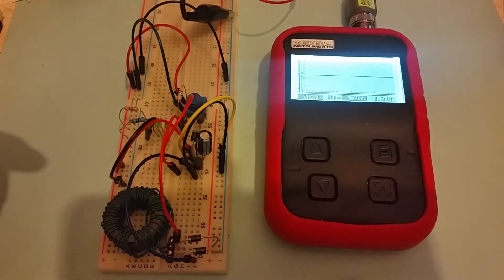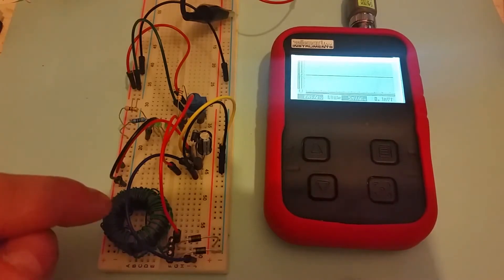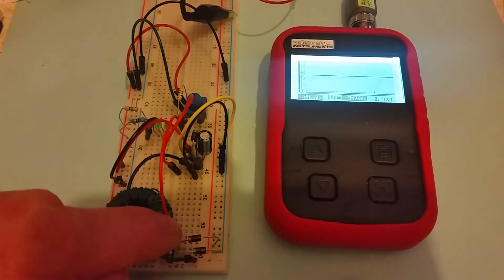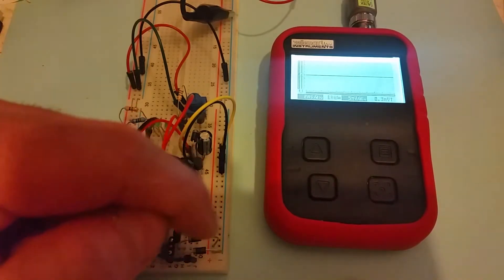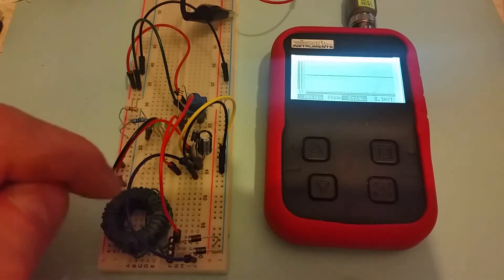First of all, rather than 20 turns I've got 40 turns on the first coil, which goes to the collector, and I've got five turns as I had on the last circuit, which go to the base of the transistor. I've also got two germanium diodes going into the coil from the positive supply, so that the coils only affect each other